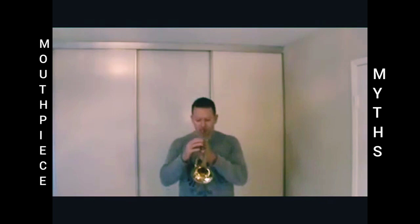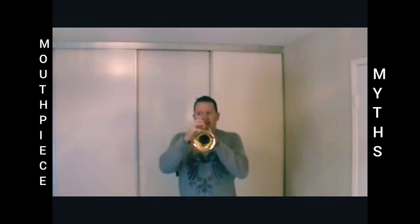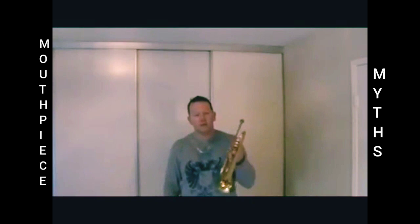This is a Bach 1.5C. I'll just play a middle C here. No problems there. It does seem a little bit harder than mine. That was a double C — on a Bach 1.5C mouthpiece. It looks like I just broke that myth that you have to use a cheater mouthpiece to be able to play high.